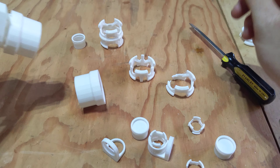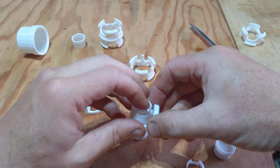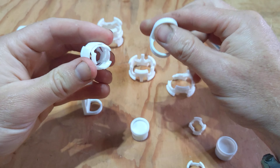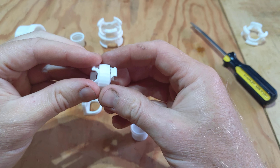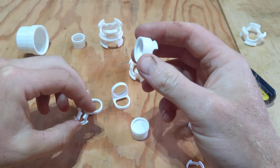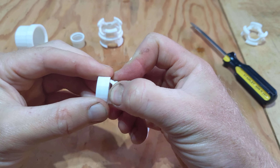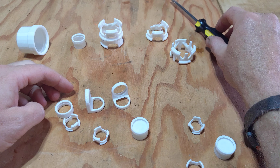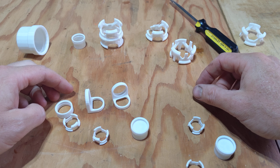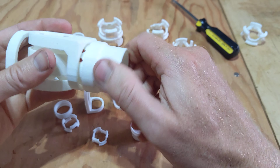Probably my favorite thing about this whole design is that you can make an entire articulated joint with 360-degree mobility in one direction and a little over 180 degrees of mobility in the other direction.